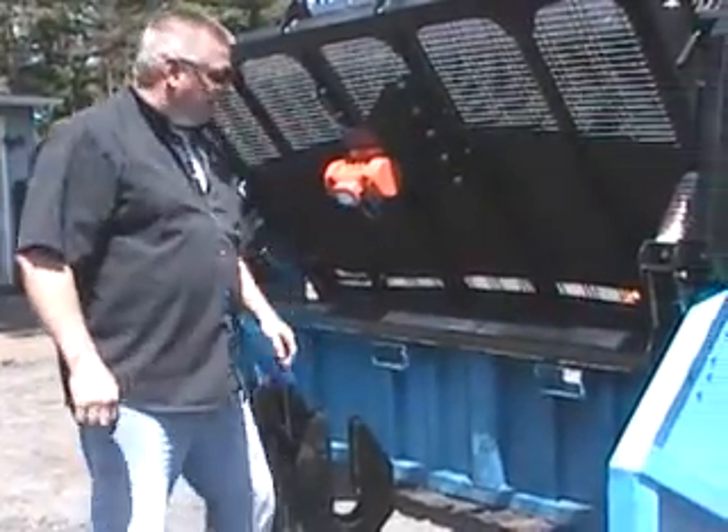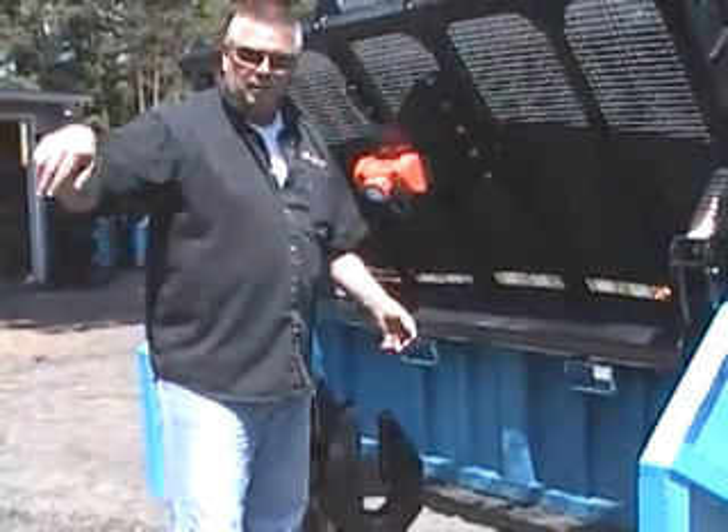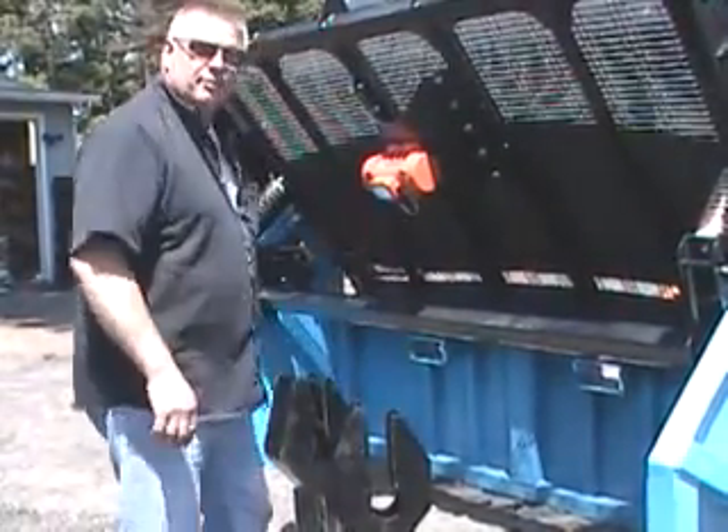I'm now here around the back of the screener, and the purpose of having these reversible is it allows you to come around with your skid steer and also pick it up from the inside.